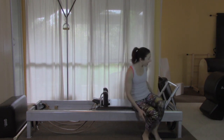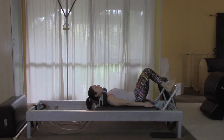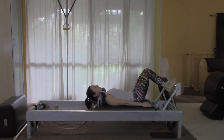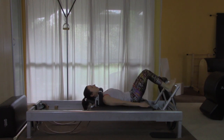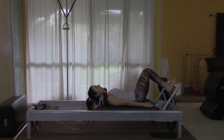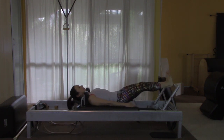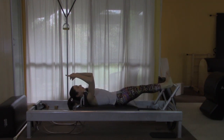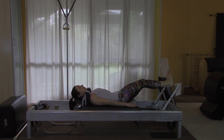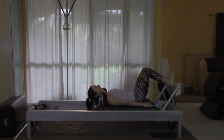I'm going to be on three springs and I'm going to start with the arches, then the heels. Now onto the heels — really feel like you push that bar away and you lift your waistline all the way up off the top of your head.